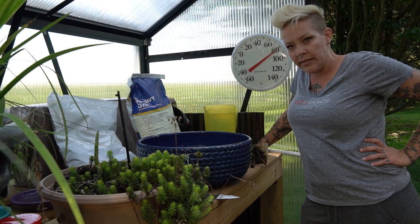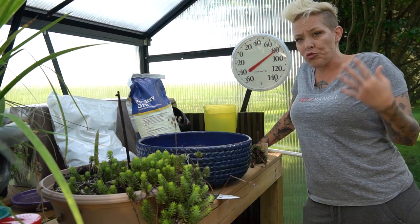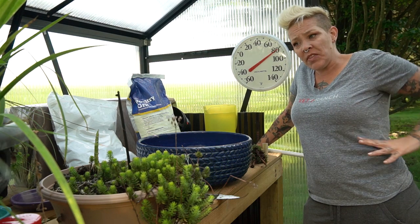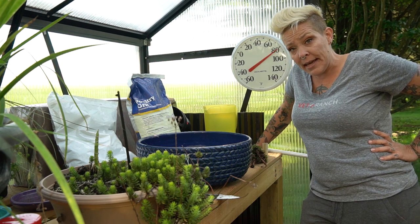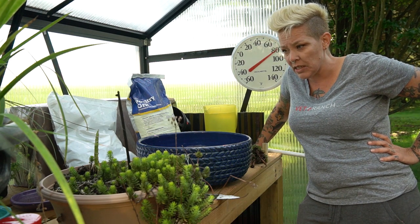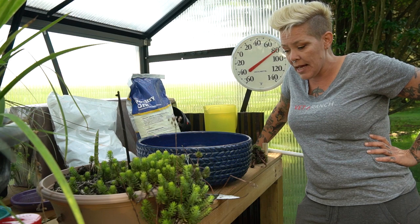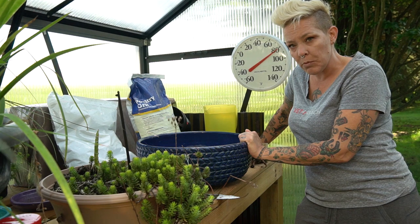Hey guys and welcome back. I'm Rachel O'Leary and today I'm taking a little bit of a break from the fish. After the drama of the leaking big boy tank and the flurry of activity to collect fish, I wanted to do something that was a little bit calmer for my brain. A good friend of ours is getting married in a couple weeks and I have this big beautiful blue bowl, and I thought that I would make them a wedding present.